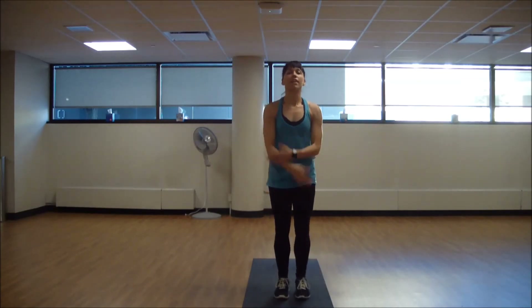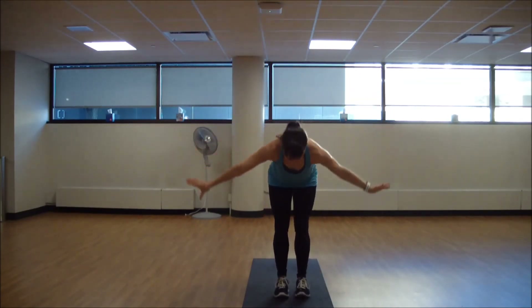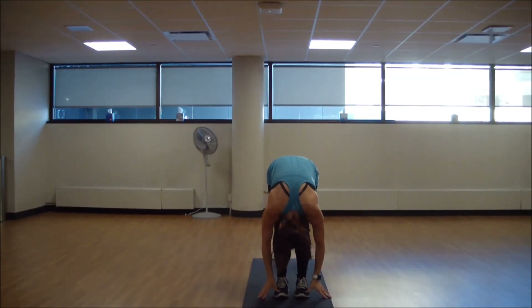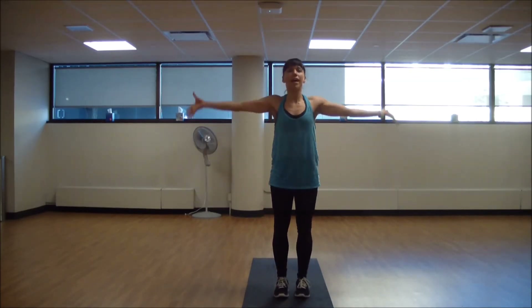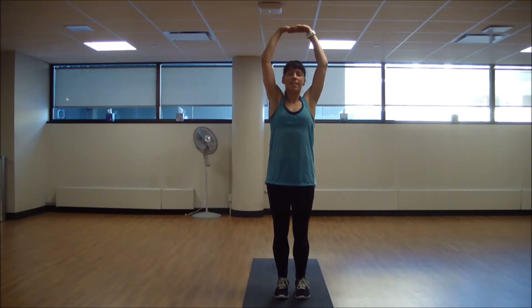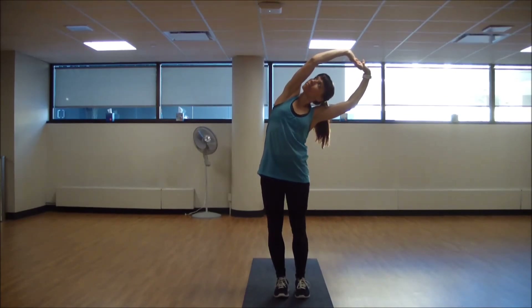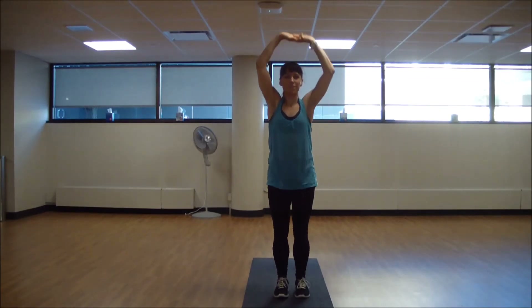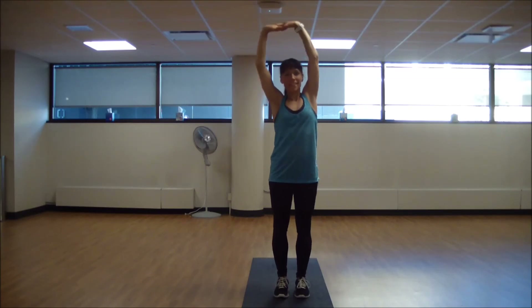Step your feet together. Inhale, reach arms up overhead, then swan dive over into a forward fold. Release your low back, let your head and neck go. Then roll it up one vertebra at a time, reach arms up overhead, interlace and press the palms towards the ceiling. Take a side body stretch — stretch out your obliques — back to center, then the other side, and back to center.